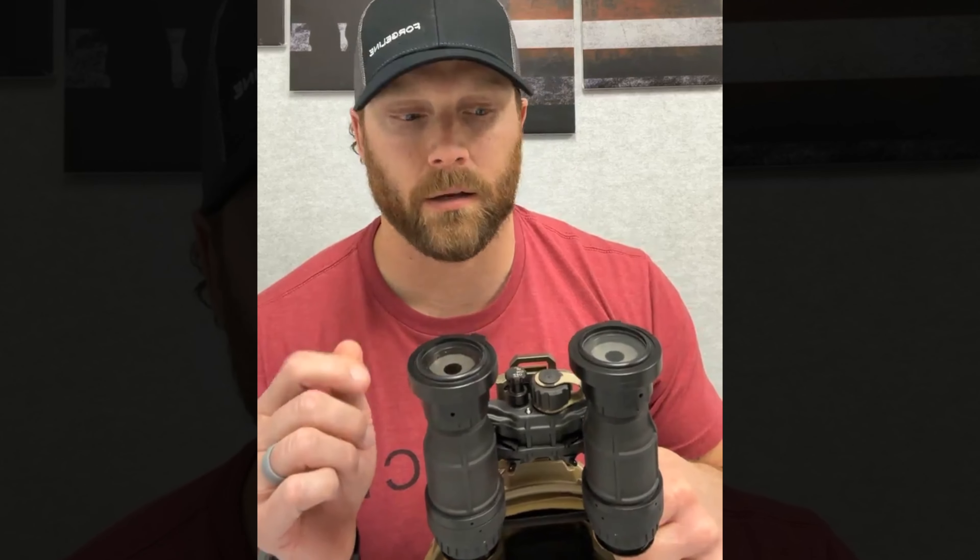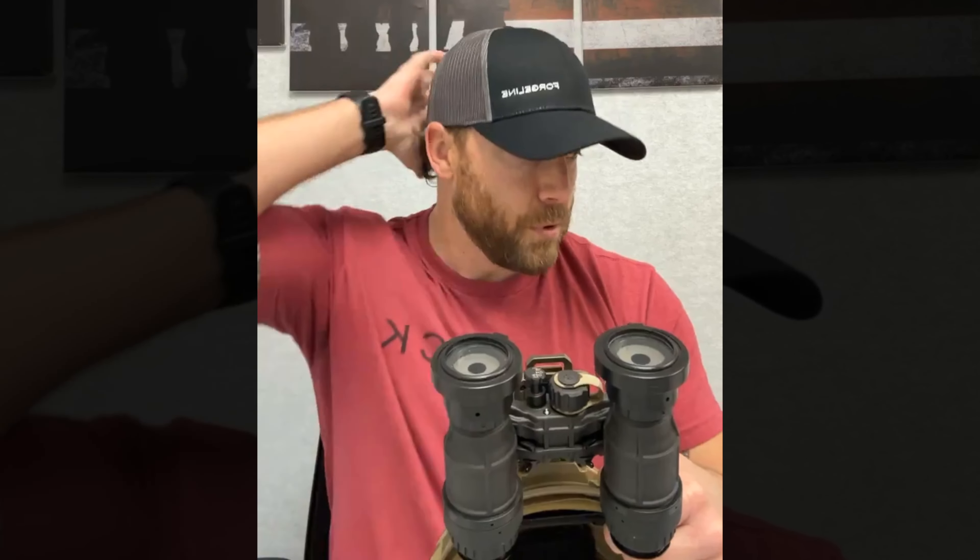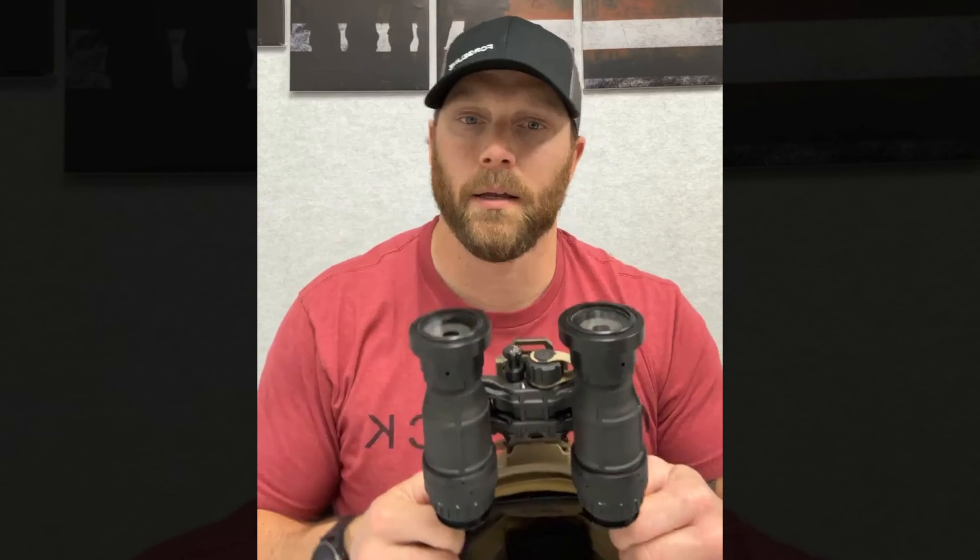The whole point of these is to set it and forget it. They're not designed to sit there all night long constantly adjusting — that defeats the purpose of why you put an iris on your MVGs in the first place.